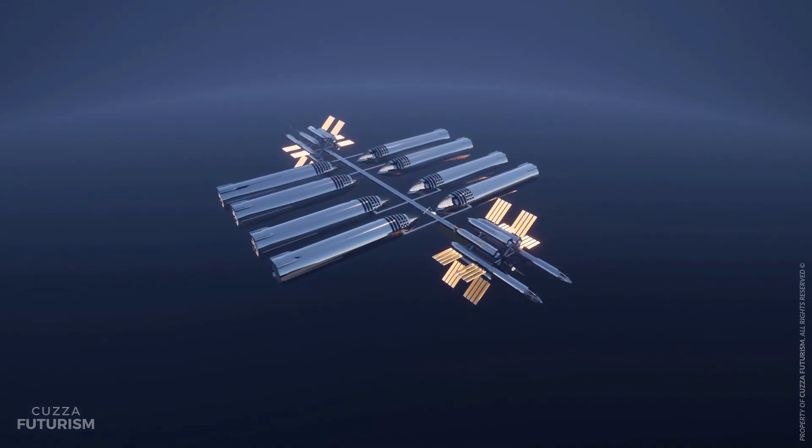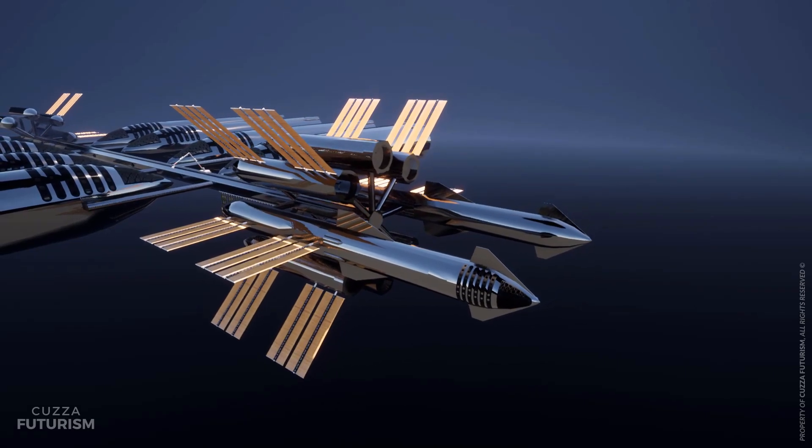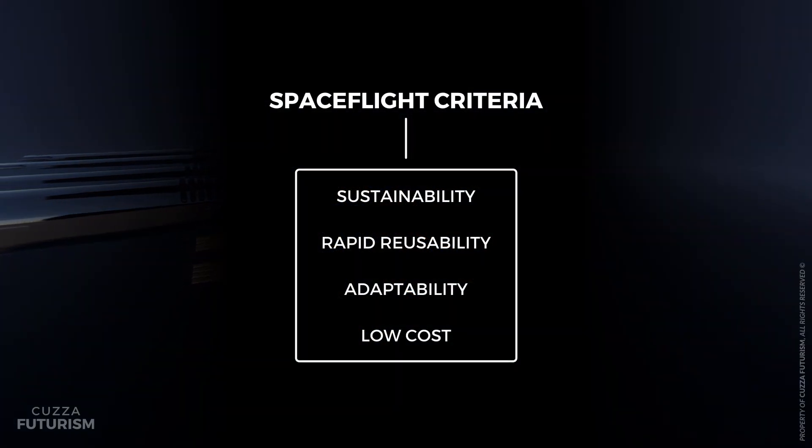This is the OSS, or Orbital Starship Station, a concept design for a new and improved space station that adheres to the criteria of 21st century spaceflight: sustainability, rapid reusability, adaptability, and low cost.